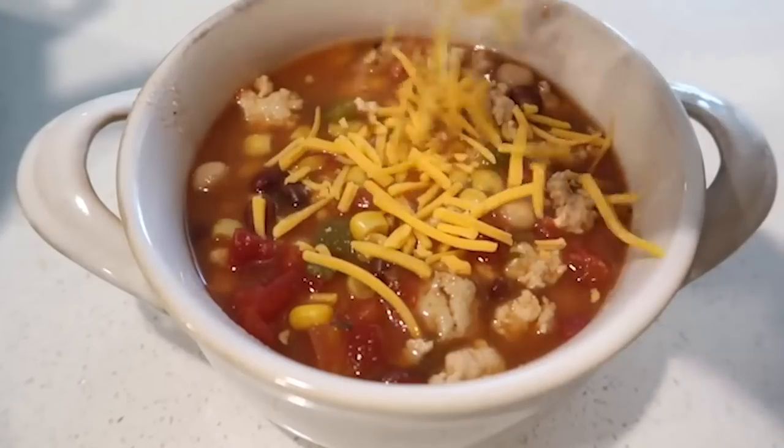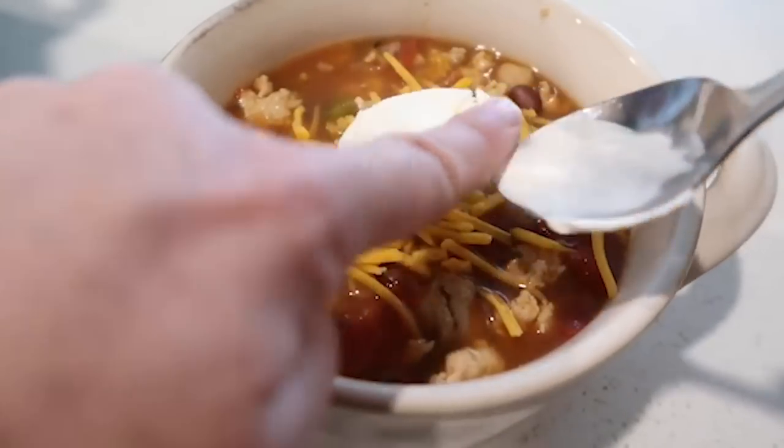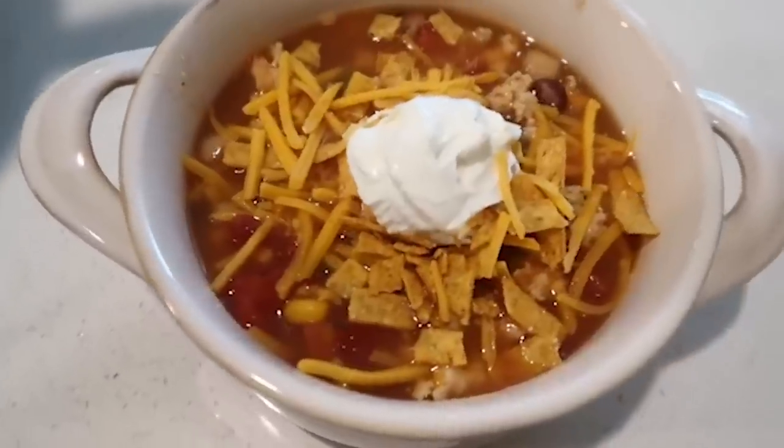Everything comes out perfectly heated through and delicious. I like to add cheese, sour cream, and even some tortilla strips on top of my loaded taco soup.